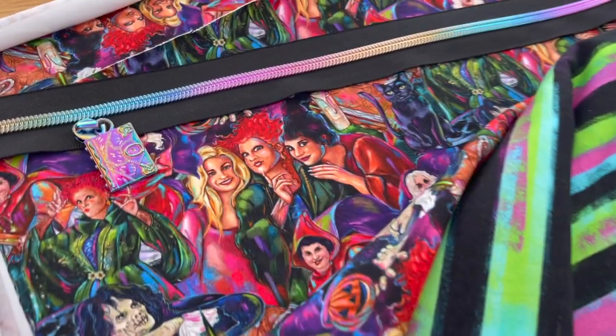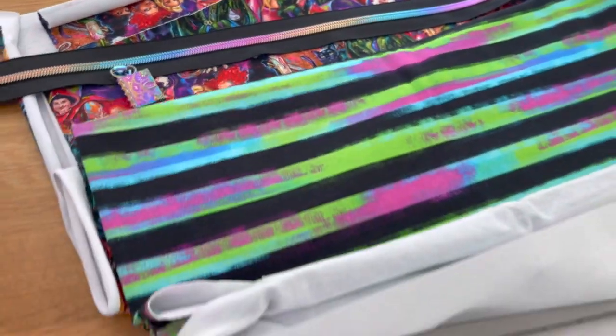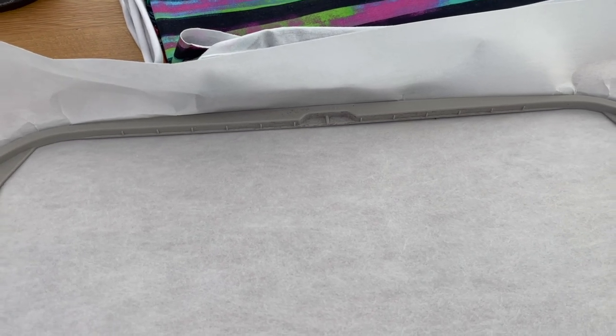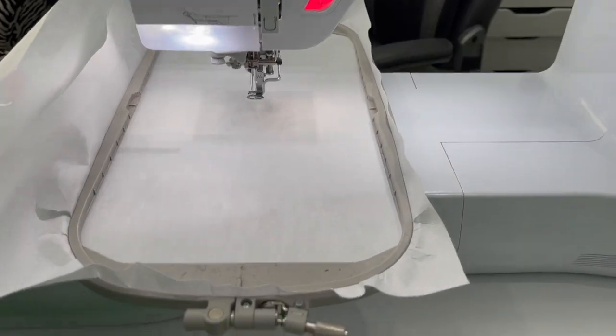We're also going to be using this fabric — it's so pretty, custom fabric. This one is actually currently a pre-order and it's called Glorious Morning. So let's get started. I'm making the 7x11, so I have my 7x12 hoop, one sheet of cutaway. You can use tearaway if you want — whatever you prefer — just know that whatever you use stays inside the bag.